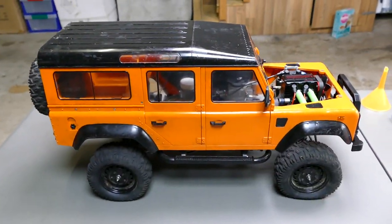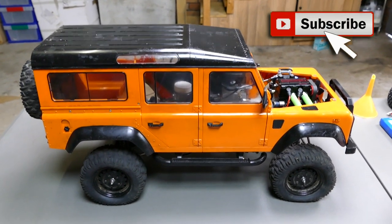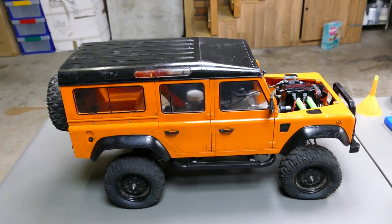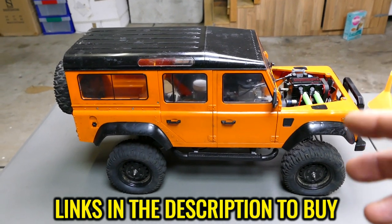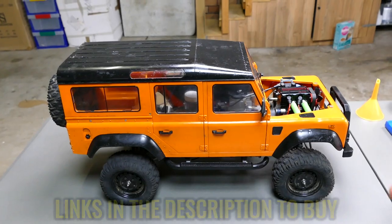What's up everyone, Stevie again from RC Tanks and Trucks 24-7. If you are new to the channel, please consider subscribing to see cool stuff just like this. You might have seen my latest video where I had this Toyan FS-L200 4-stroke 2-cylinder nitro-powered engine running in this 1/8-scale Defender, which originally was a brushed 2-speed crawler.